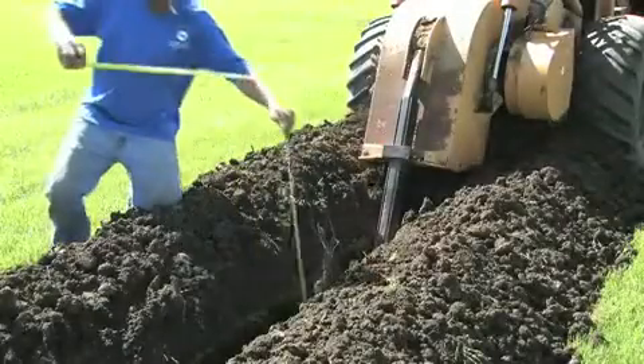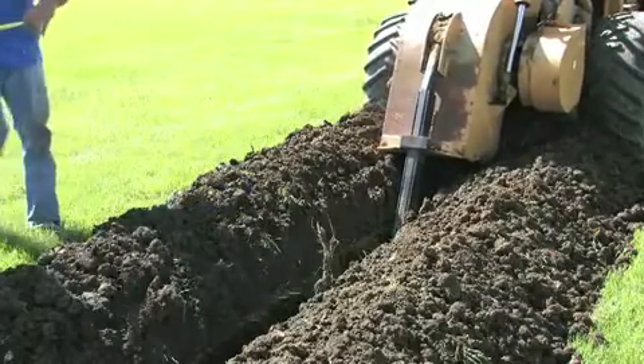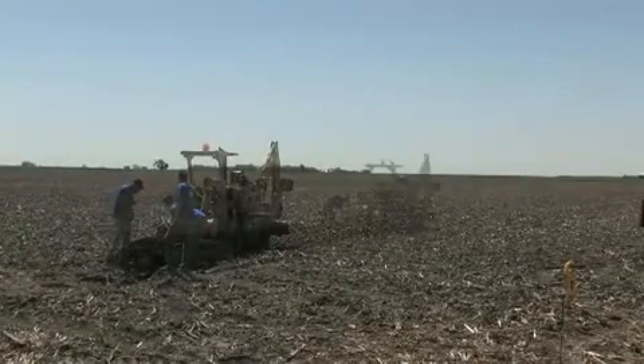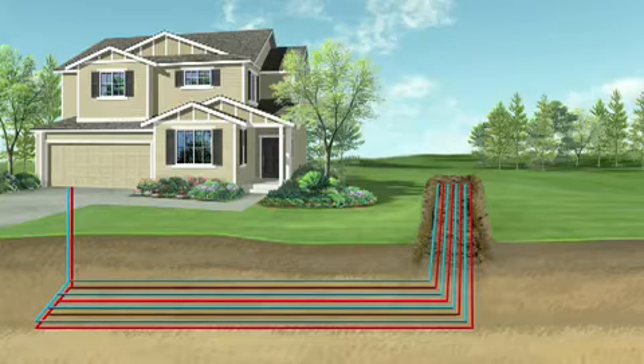For homeowners with more space, a horizontal system can be installed in trenches between 150 and 300 feet in length at a depth of 6 to 8 feet. Horizontal loops can come in a number of different sizes and configurations depending on the space available and system requirements. A rule of thumb is generally one trench per ton of equipment capacity.